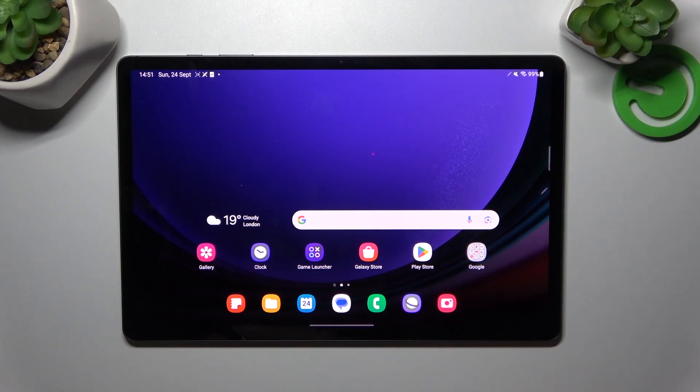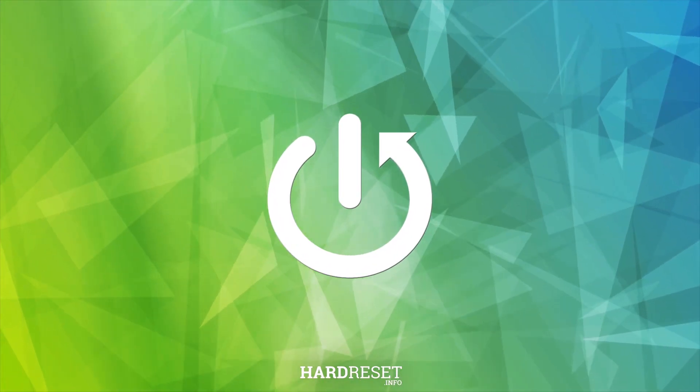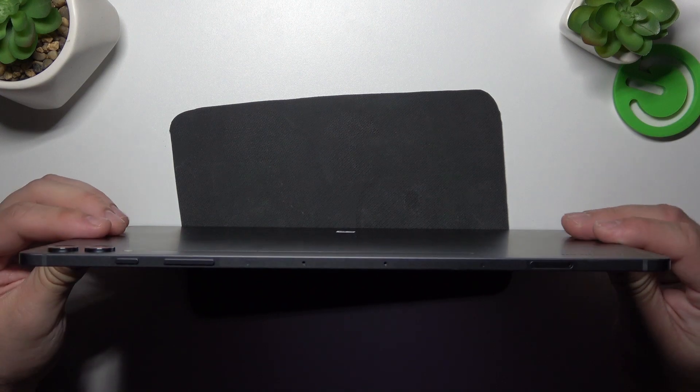Hello, in front of me I've got Samsung Galaxy Tab S9 Plus. In this video we'll check if this tab has a headphone jack. In order to check it, let's take a look at both sides of the tab.